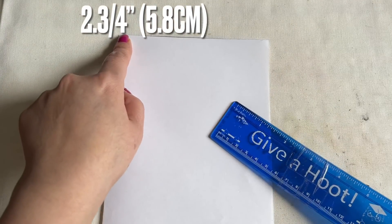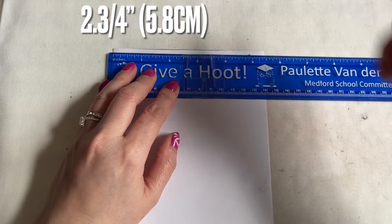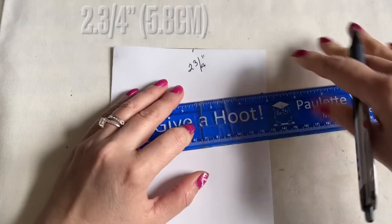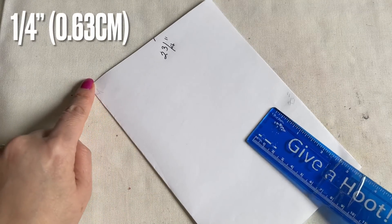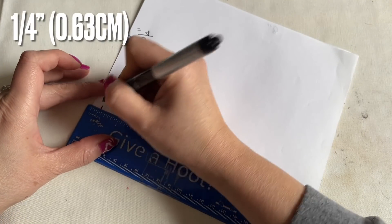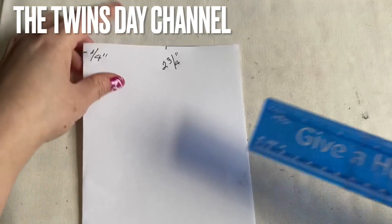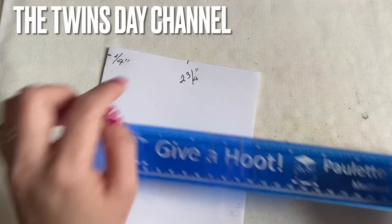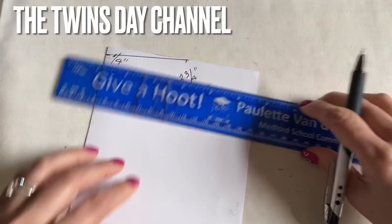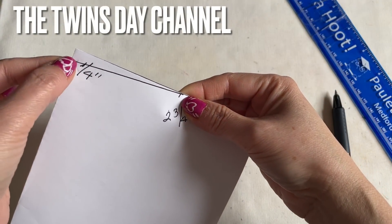On the top fold here, you're going to bring in two and three-quarter inches. Down on the fold here, you're going to bring it a quarter of an inch. To make it easier - at the quarter of an inch mark, you're going to connect that two and three-quarter inch mark. Now you're going to hold this top here and this line right here.